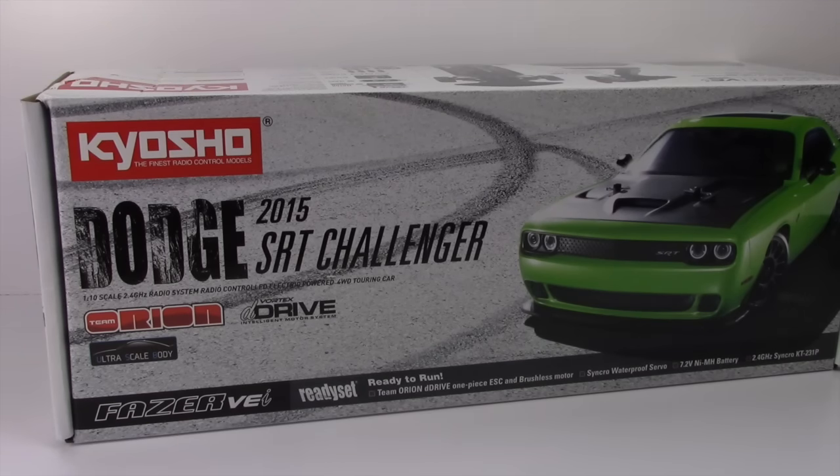Rich here from the RC Network and this is going to be a fresh unboxing of the all-new Kyosho Dodge 2015 SRT Challenger. This is their newest 1/10th scale four-wheel drive electric touring car based on their Phaser VE platform. This thing is just damn cool.